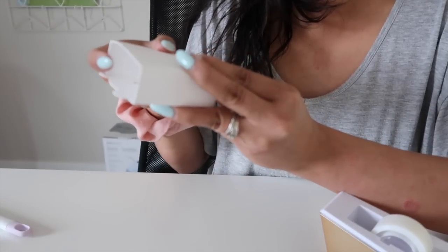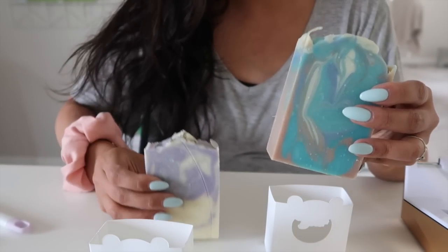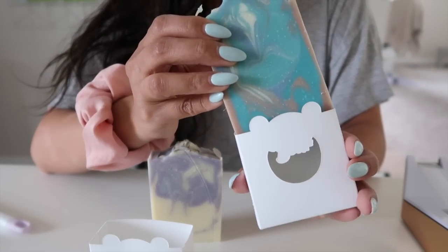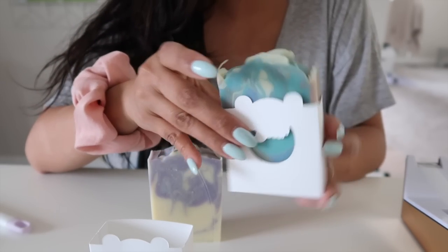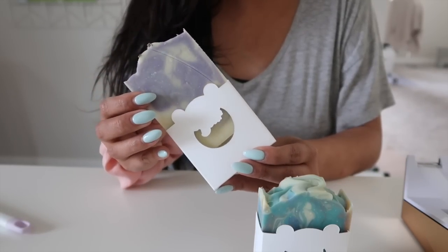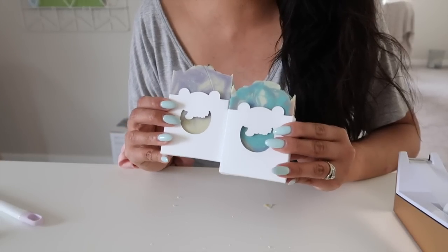Here I have two of my soap bars that I've made, and because I've measured everything, these soaps slide right into these boxes perfectly. It's also super satisfying to slide them on! Now that we have them in boxes, the next step is to label them, and I'll show you how I do that.